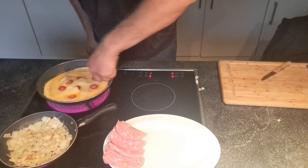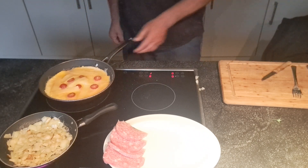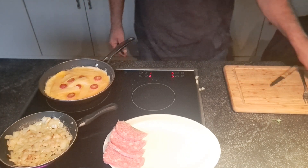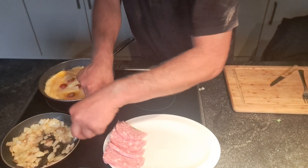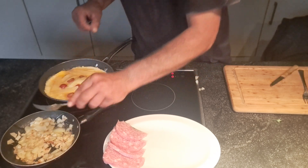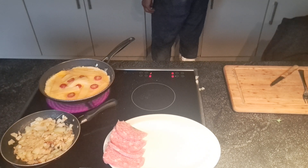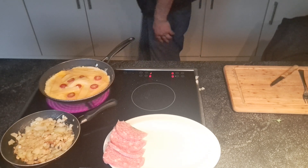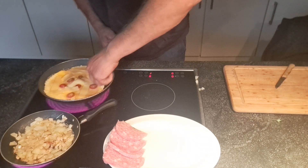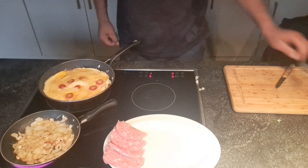The meat is coming. Good, good food. I'm going to put it down a little bit.